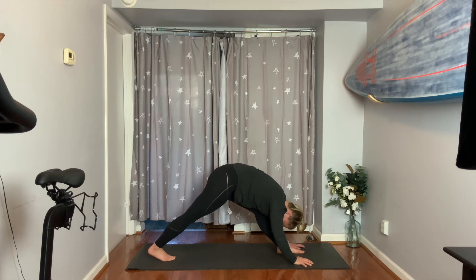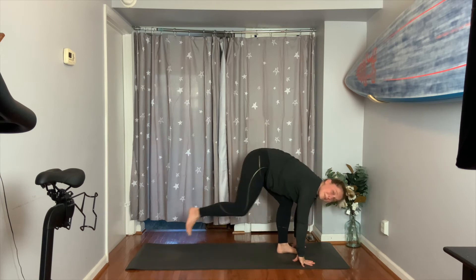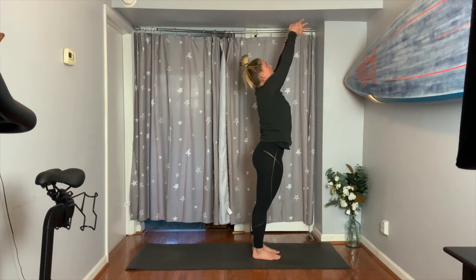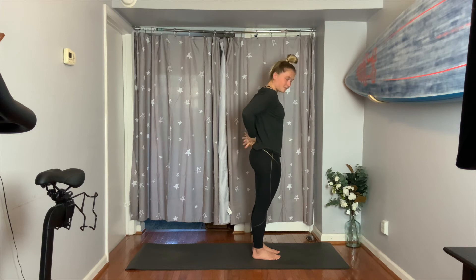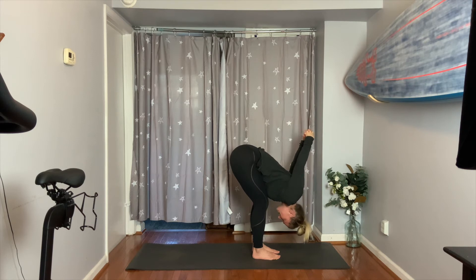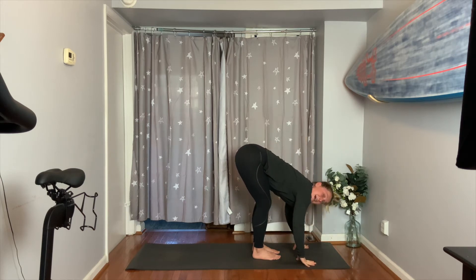Bend the left knee, look forward, step the right foot up to meet it. Halfway lift your spine, then exhale to fold forward. Rise up on your inhale — take your arms all the way up. Clasp your hands behind your back and interlace your fingers. Slide your knuckles down your tailbone as you backbend. Then exhale, hinge forward, look back between your shins — feel your shoulders start to open. Find your breath — three, two. Hands to low back, hands to your yoga mat. Take a flat back to lengthen.